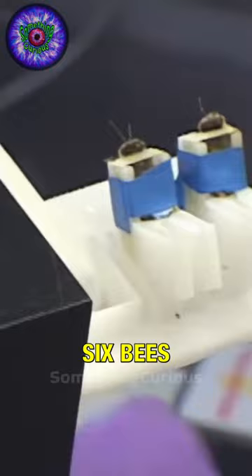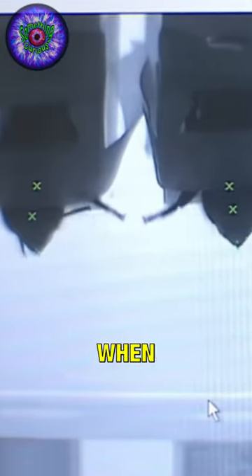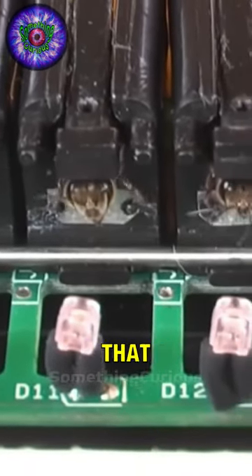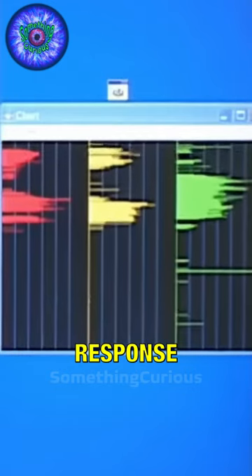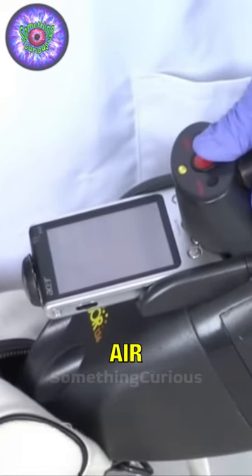The detection of explosives is based on placing six bees in a cartridge that goes in a special equipment with cameras to see if they perform the PER when detecting the particles. They also use a series of infrared lights to determine that action, and then a screen projects the response. They load the bee cartridge into the special device and it sucks a sample of air with possible explosive particles.